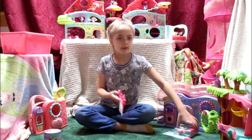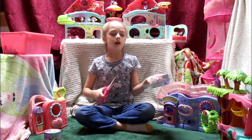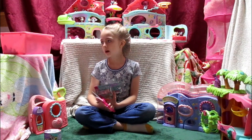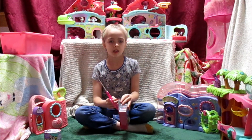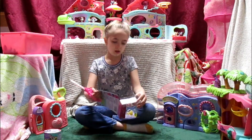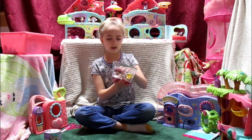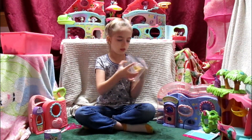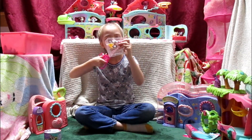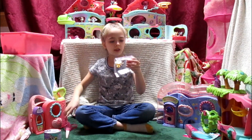Now if you are young, kind of like me — a little bit younger than my age — then have your parents help you, because safety first. So here we go. Also, if you're going to be unboxing something, don't throw your trash to the side.